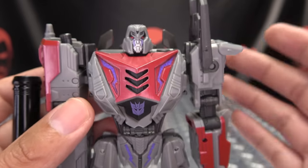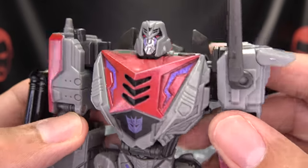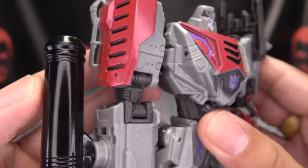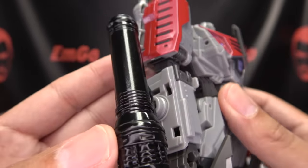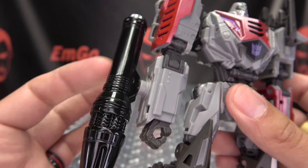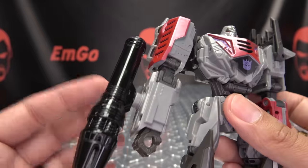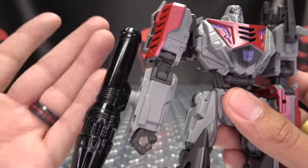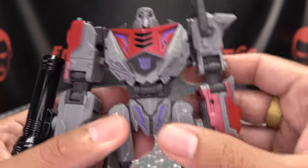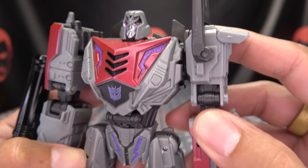Of course, as always, you could use some more paint — a little bit more of those Energon glow highlights, but it is what it is. One thing I'm not a fan of is the Fusion Cannon. I'm not sure if this is game accurate or not, but it just looks very plain. I'm not a fan of it. If it is game accurate, okay, but still not a fan of it because it just looks so plain. But still, we got some nice details here.